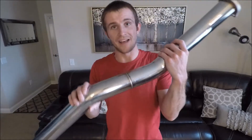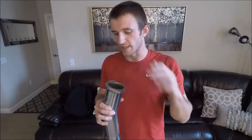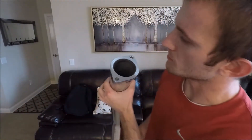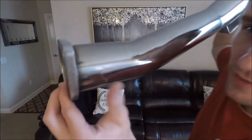Before I get too far ahead of myself, let's talk about what comes in the box. First you're gonna have your intermediate pipe — this goes from the catted portion of the j-pipe all the way up to the mid-pipe of the car. The flanges are welded on really nicely, they're 12 millimeters thick. The only thing questionable to me is essentially a sleeve — you can see the ring or lip right there where the flange meets the pipe, but it's welded on very well on this side so it should be good to go.